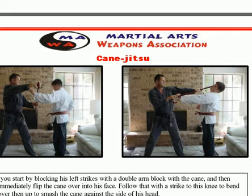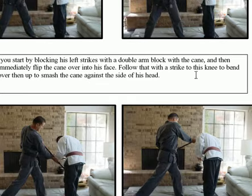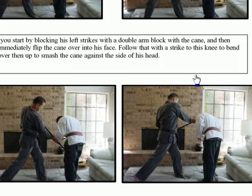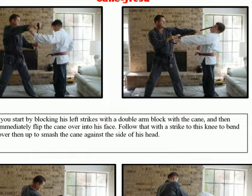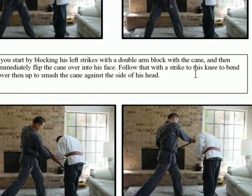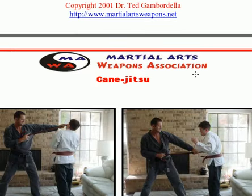Here I'm doing a block — he's punching toward me, I block it, then simultaneously flip the cane out and smash the other end right into the side of his head, into his eyes, or against his teeth. Then I take the cane down and smash the hook right into his groin and lift up, doing a lot of damage. I follow up by smashing the end of the cane right on top of his head. So I blocked, popped him in the face, lifted up and popped him in the groin, then came back over the top and smashed him on the head — a real nice four-combination cane technique.